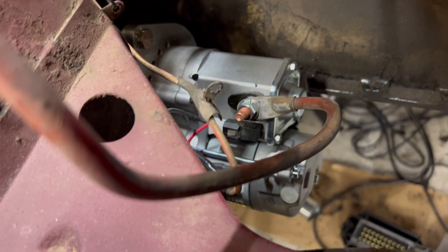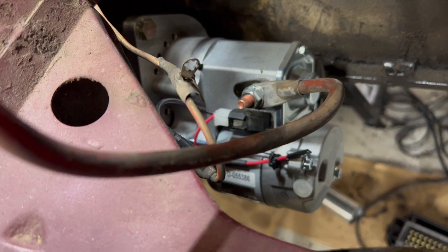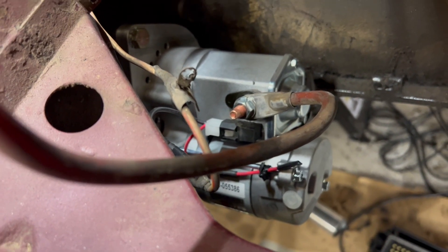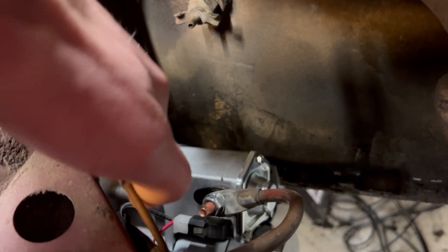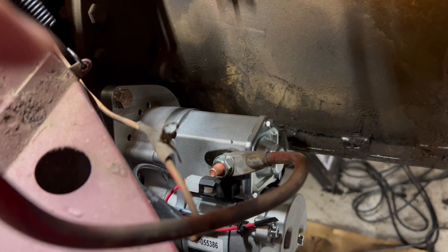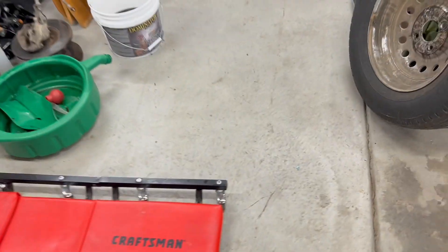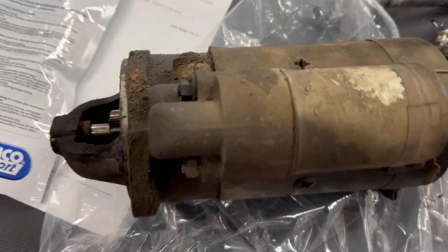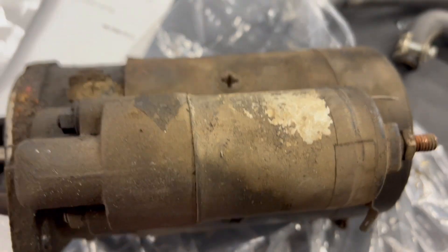Also put in a new starter — got it from TS Imports. It's one of the gear reduction starters. The other one was working okay but I figured while we're in there we may as well. Very simple hookup on the older car: you just hook your white and red wire to the black wire that runs into the loom, then your power connection is simple — there's only one. It's about half the size of the old one.